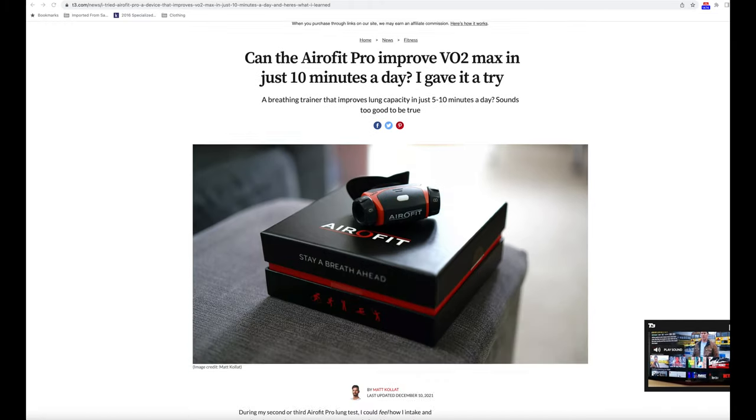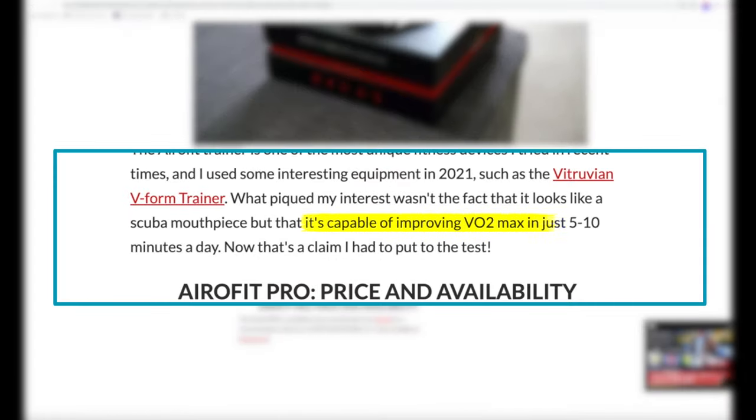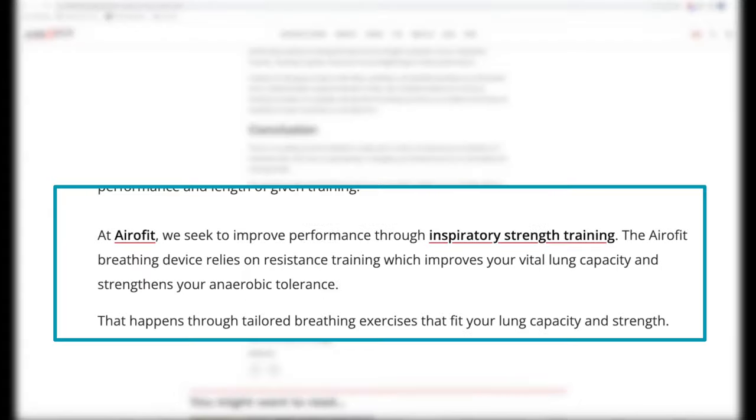Even though a lot of reviewers say that Aerofit claims their device can increase VO2 max, that isn't exactly what they are saying. What they are actually claiming is that the Aerofit can improve one's performance through inspiratory strength training, which in turn improves one's lung capacity. But more on that later.